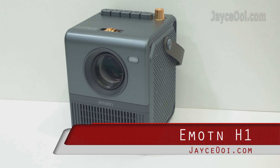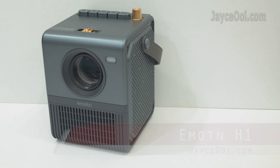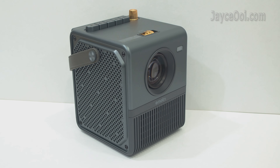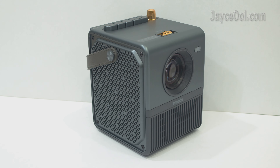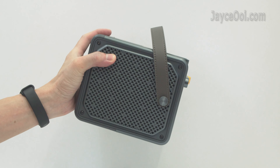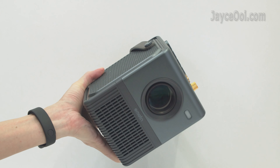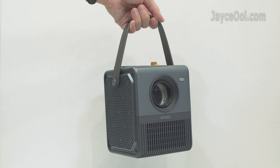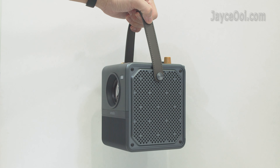Hi guys, meet the Emon H1 Portable Projector. Excellent build quality with a sturdy plastic frame housing. Lovely retro design that you can't miss. Much smaller than the usual standard projector — portable at around 1.3 kg in weight. Easy to carry around thanks to the handle.